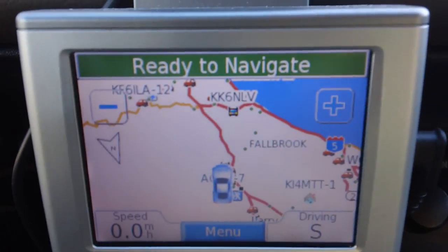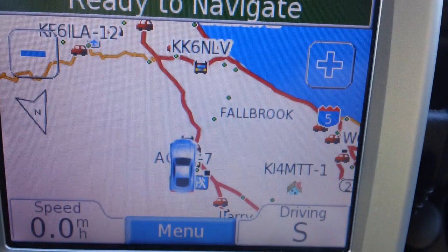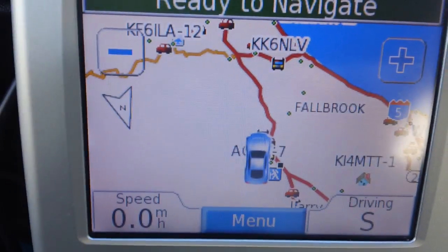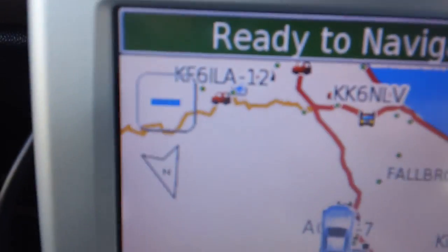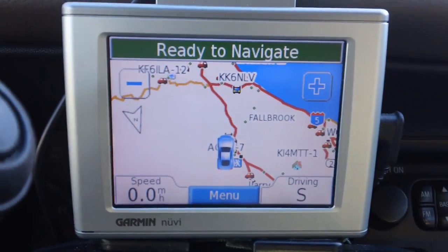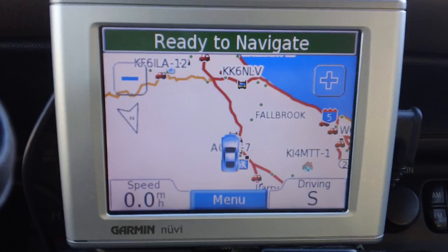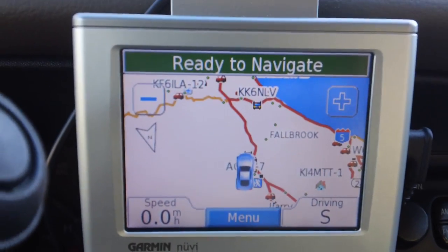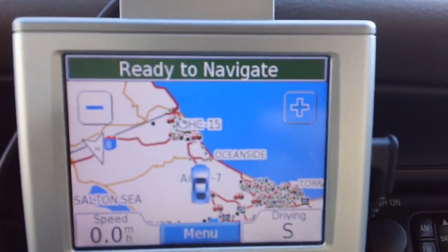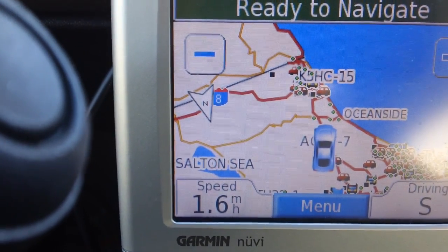What you can see here is you'll see call signs around my location. There's a KI4-MTT-1. I'm in Southern California by the way. There's a couple up here. So the nice thing is when the radio hears a beacon, it has a lat and long, a speed trajectory, and all that stuff. It feeds all that into the Garmin 350, and the Garmin displays it on the map in front of me. That makes it kind of nice if you're traveling with somebody or looking to meet up with somebody.